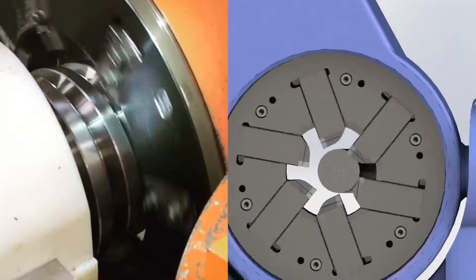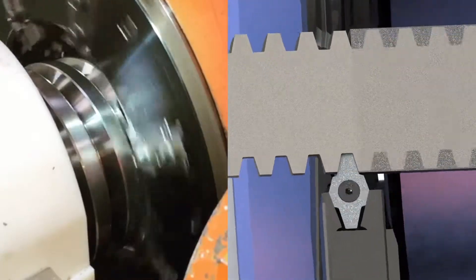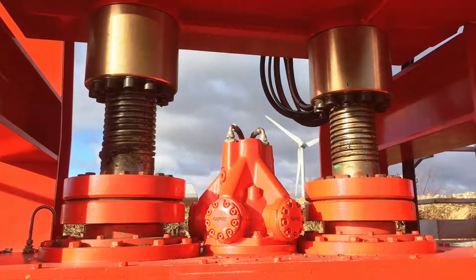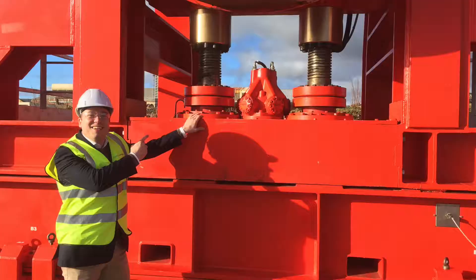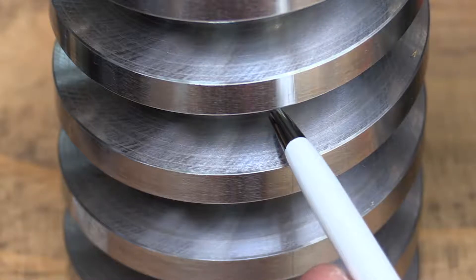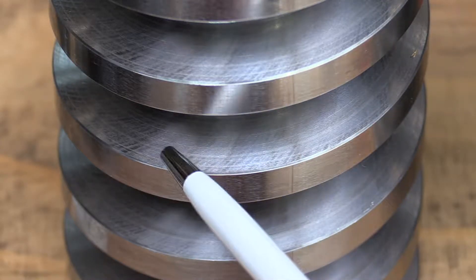We manufacture our screws in an interrupted cutting process, which leads to a slightly uneven flank surface — and that's exactly what you need for heavy lifting applications. In the valleys of these waves, that's where the lubrication is stored, so it's not being squeezed out.